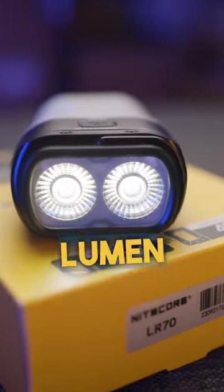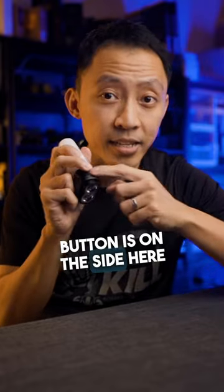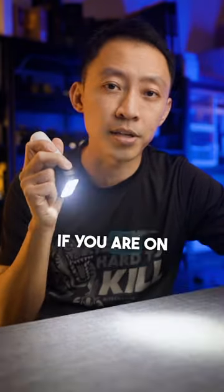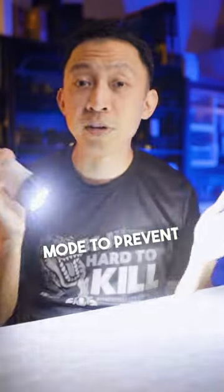It starts with this insane 3,000 lumen flashlight built right into the base of the lantern. The flashlight button is on the side here to press and hold — it cycles between the modes. Even if you are on low, you can double tap to get to 3,000 lumen turbo for 30 seconds, hitting up to 300 meters before dropping down to a lower mode to prevent overheating.